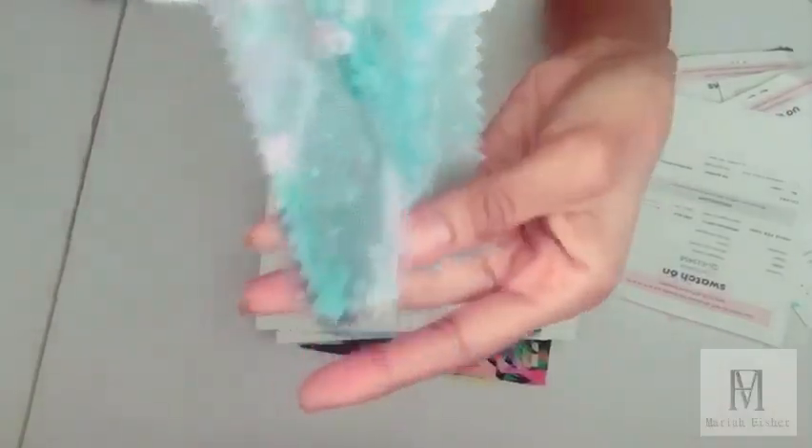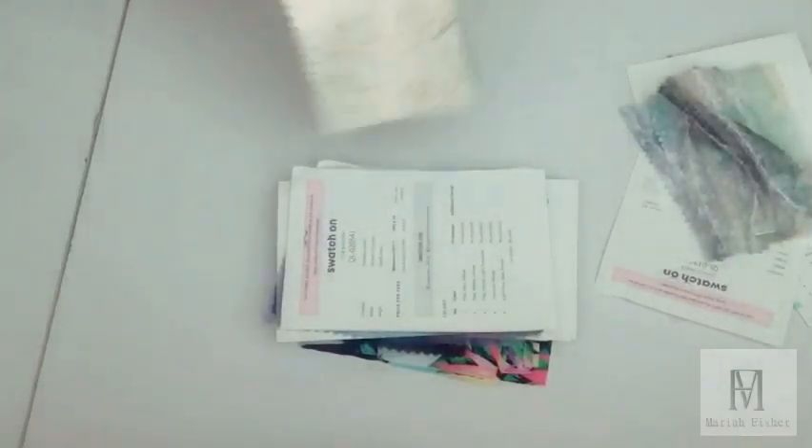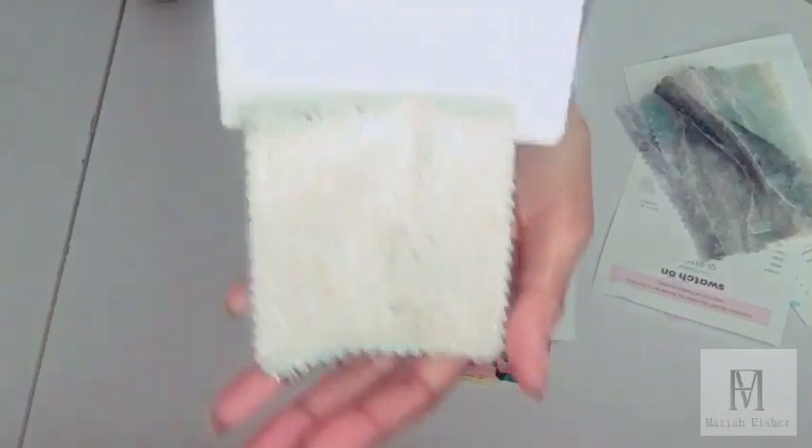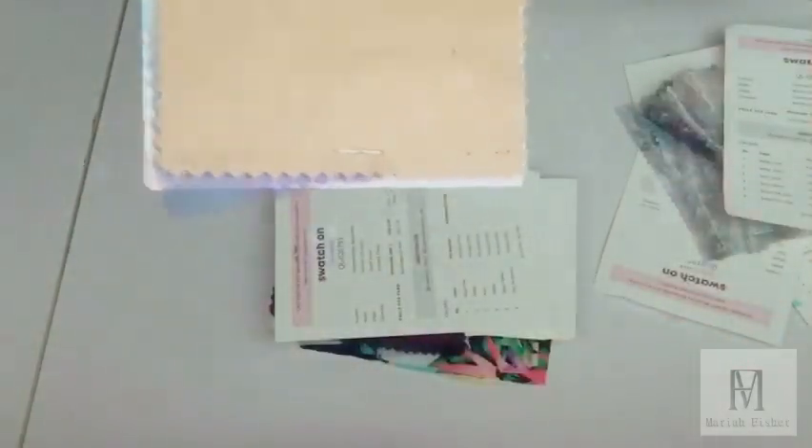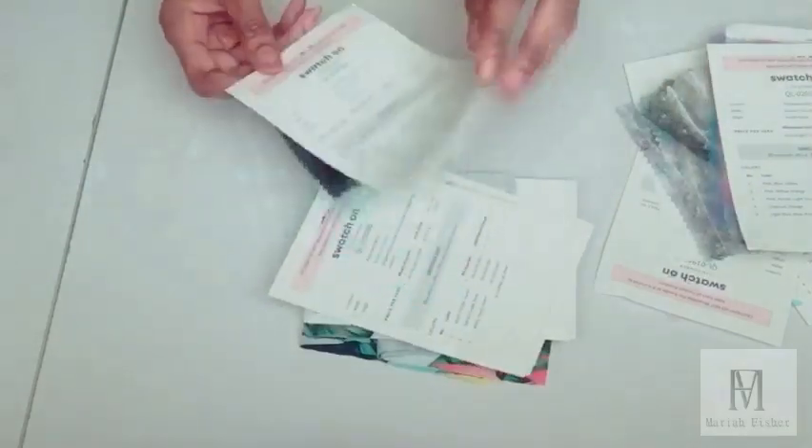The next swatch I'm going to show you is metallic glitter. This comes with at least 20 swatches and I got those 20 swatches for just one dollar. Like I said, this is a wholesale company, so this is a bargain compared to other stores. This is an organza fabric, it's a tie-dye fabric, and it's great for high-end garments.